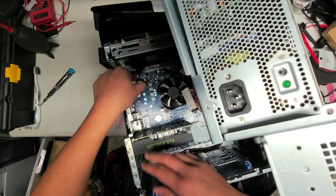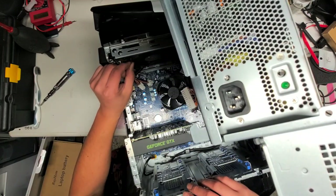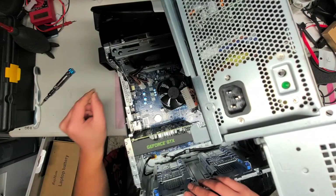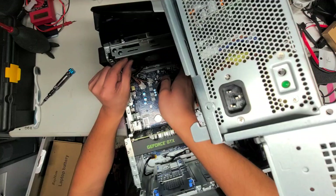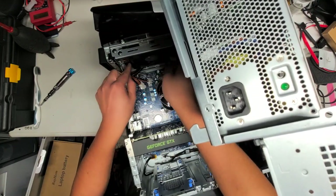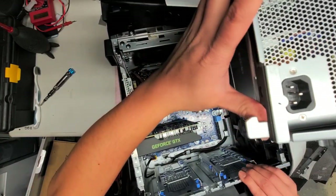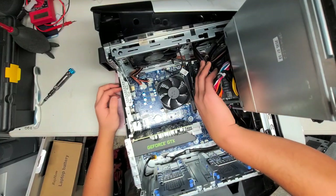This cable looks like it's all caught under here, so I have to figure out how to get this fan out. I don't see how you would remove this fan — it's kind of weird. It has this little squishy material in here. It looks like it's clipped on something.